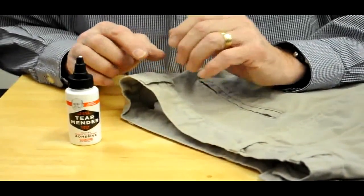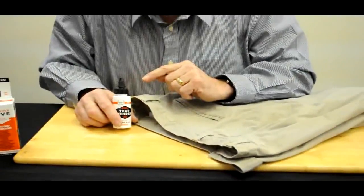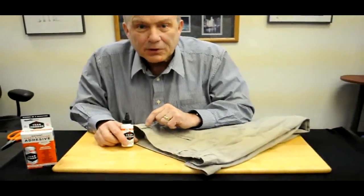Let it dry for 15 minutes and you can wash, iron, and dry clean. That's the Tear Mender answer to that last-minute emergency. For more information go to TearMender.com, because you can trust.